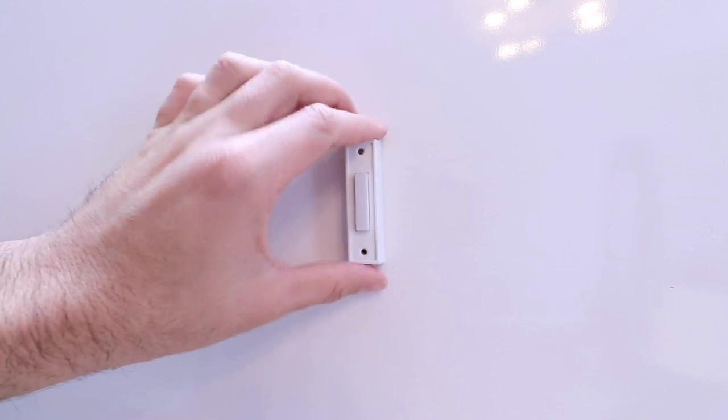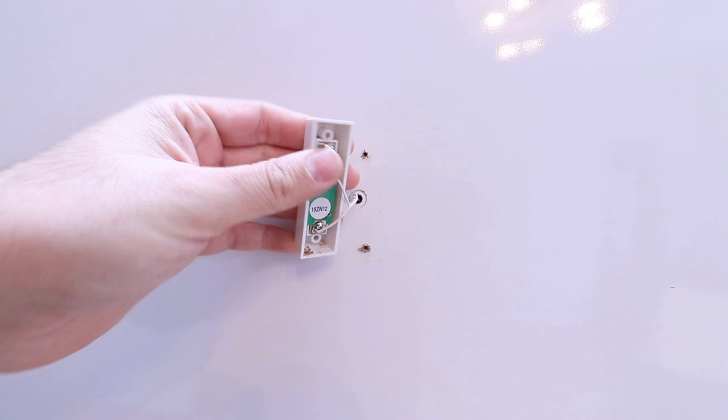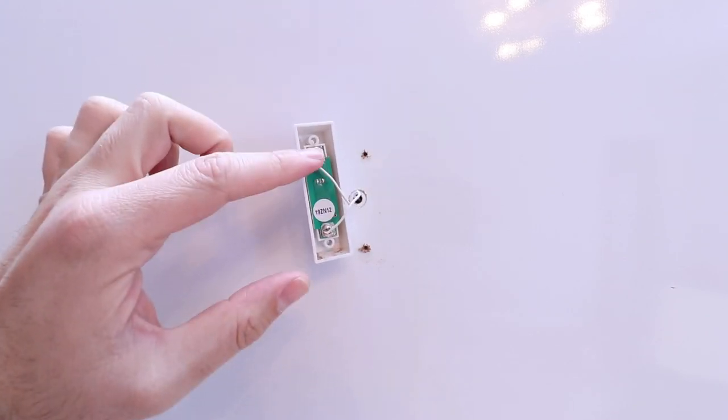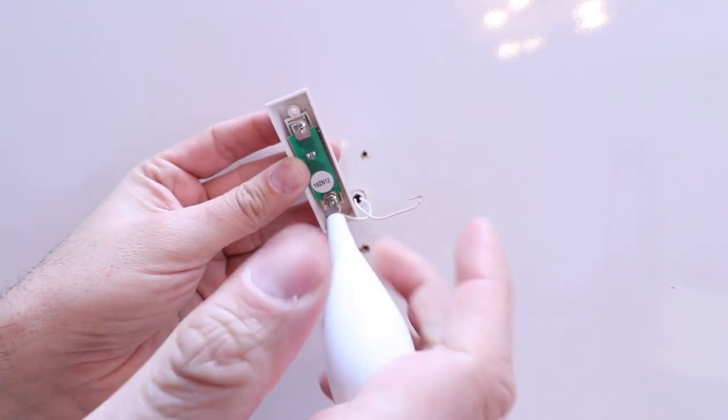We've got the two screws on the doorbell removed, so now we can pull the doorbell away from the wall. We need to remove the two wires on the back of the existing doorbell. We can loosen up that second screw and remove the existing wire.